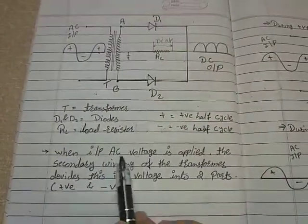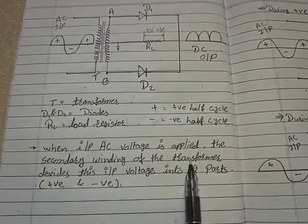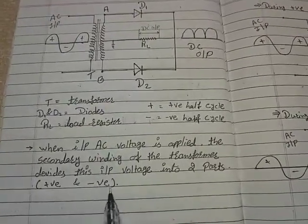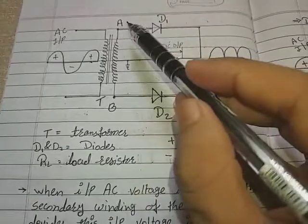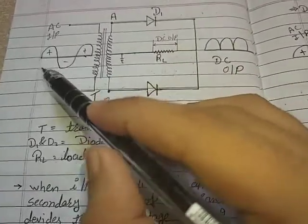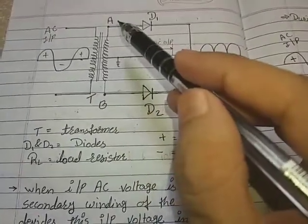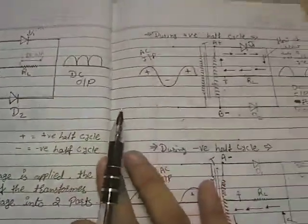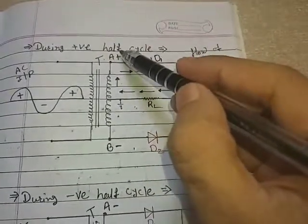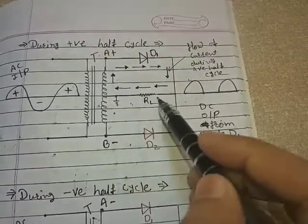When input AC voltage is applied, the secondary winding of the transformer divides this input voltage into two parts: positive and negative. The center tap divides the applied input signal into two parts — positive and negative. During the positive half cycle, terminal A becomes positive and terminal B becomes negative, and the center tap line is grounded.